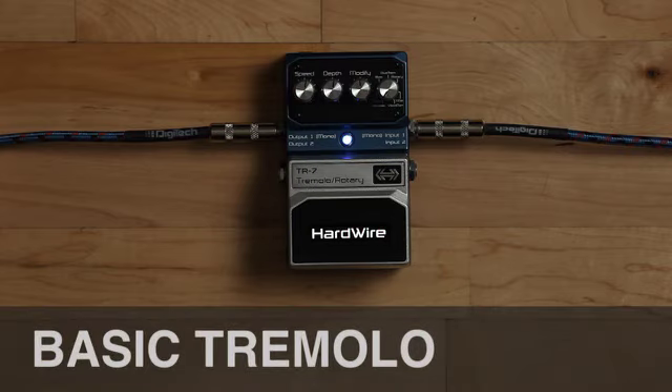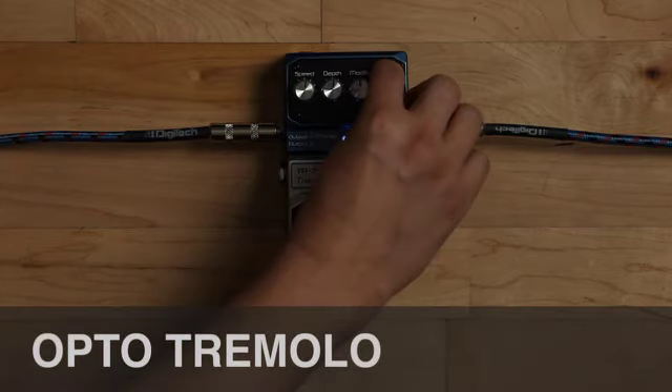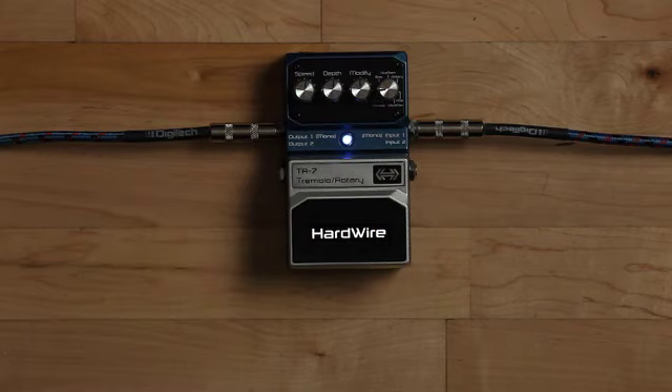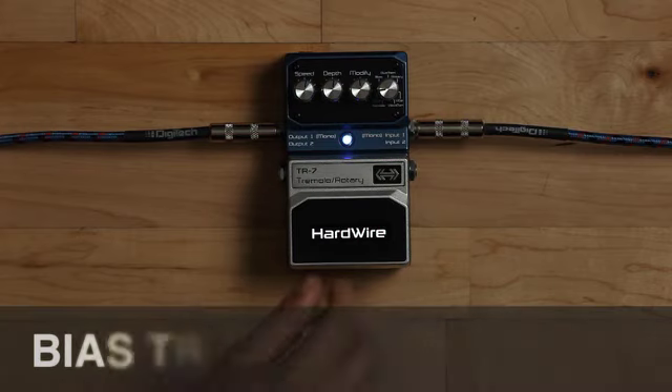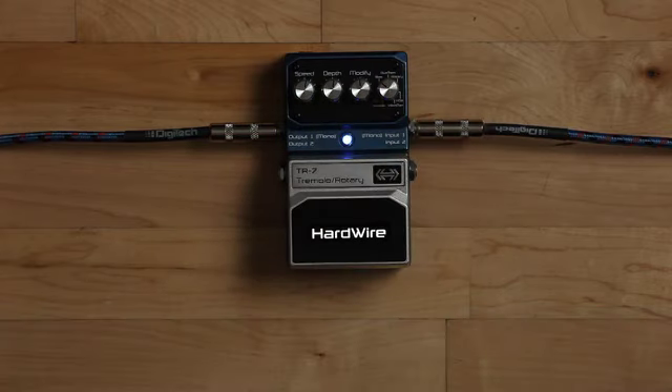Here is a basic tremolo. Next up is an optical tremolo found in a vintage American combo amp. Last is a power tube bias tremolo found in vintage British amps.